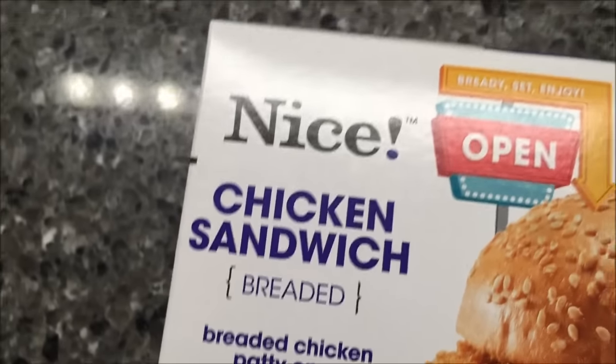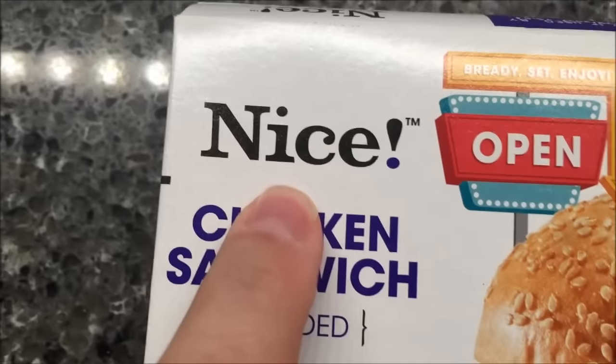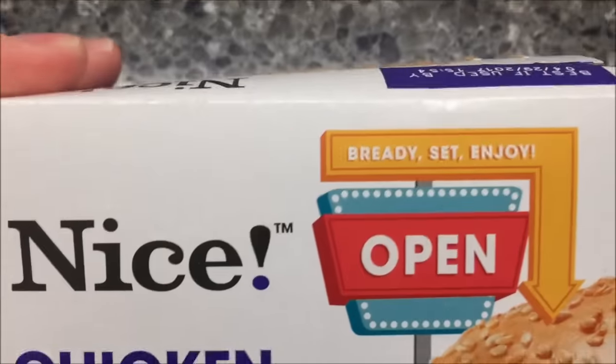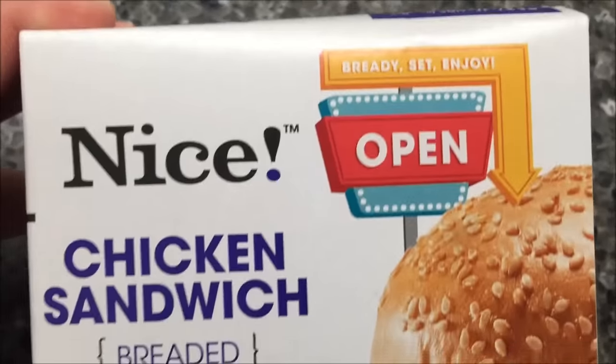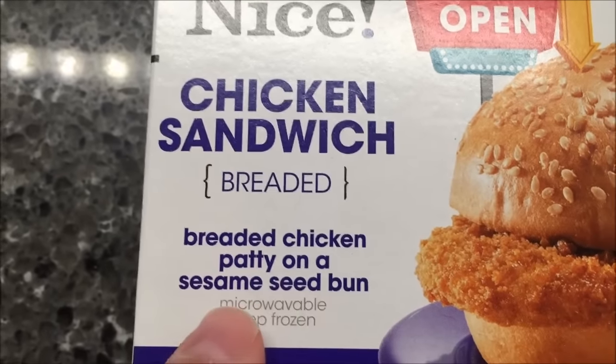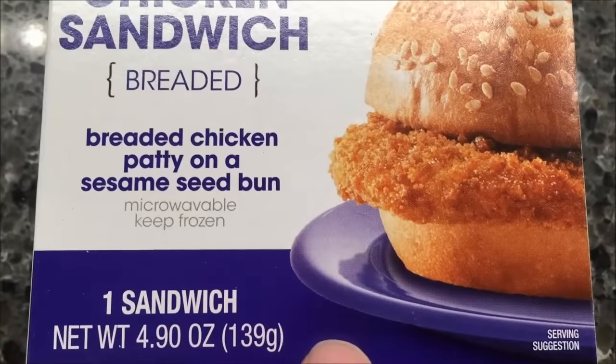Welcome to another lunchtime review. Today I'm going to try one of these nice brand sandwiches — these are a Walgreens brand, and they were a dollar at Walgreens. This is the chicken sandwich, the breaded one: a breaded chicken patty on a sesame seed bun. It looks like there's no cheese or anything like that.